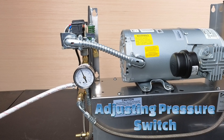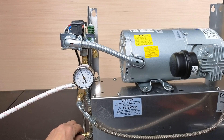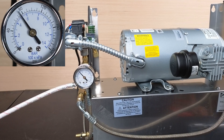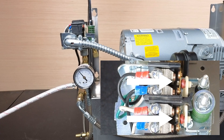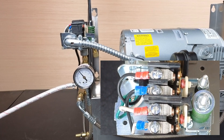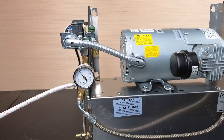Adjusting the pressure switch. Step one: unplug the compressor from the wall outlet. Step two: slowly open the drain valve and release air from the tank. Close the drain when the gauge reads 75 psi. Step three: look at the contactors — are they in the open or closed position? In this example, the contactors are open. If the contactors are open, turn the large adjustment spring nut clockwise until the pressure switch snaps closed.